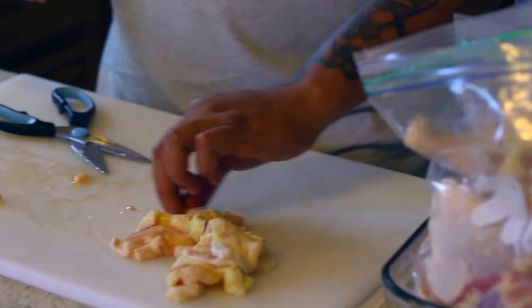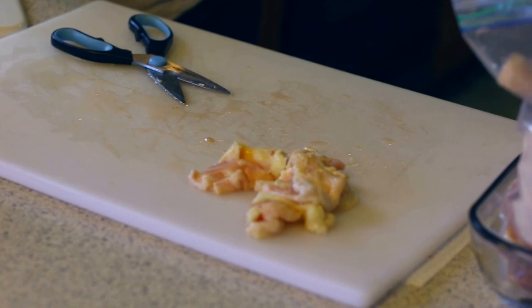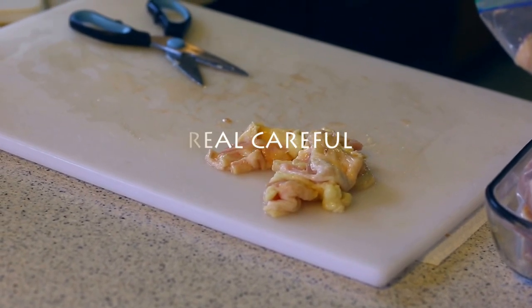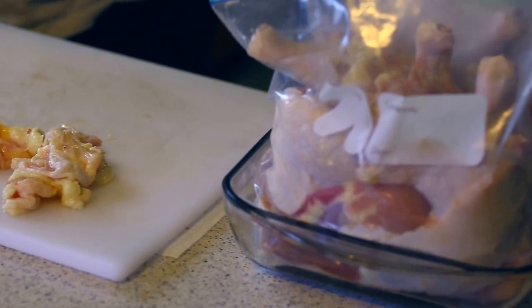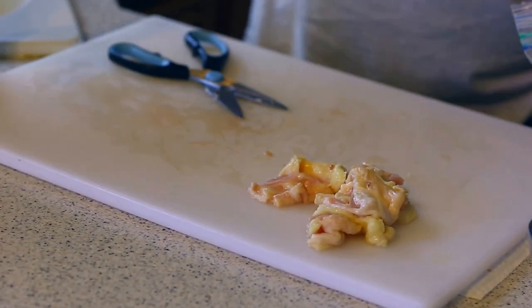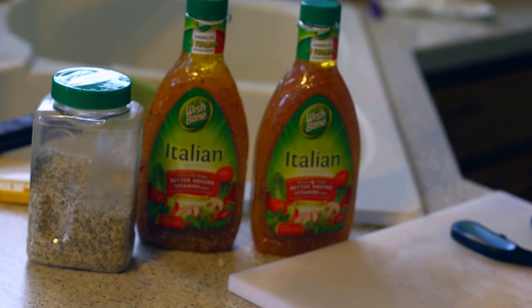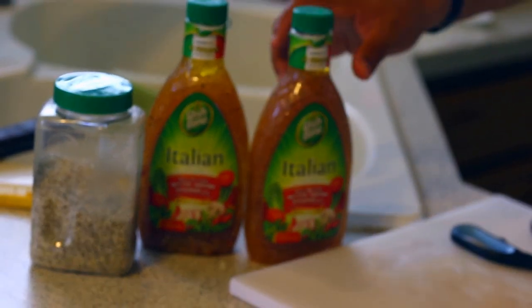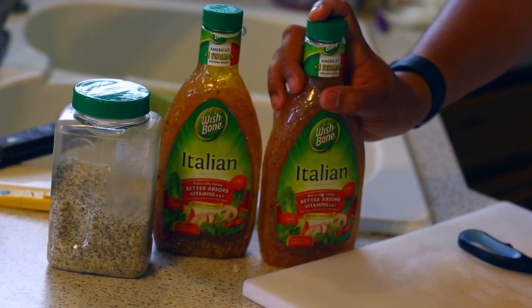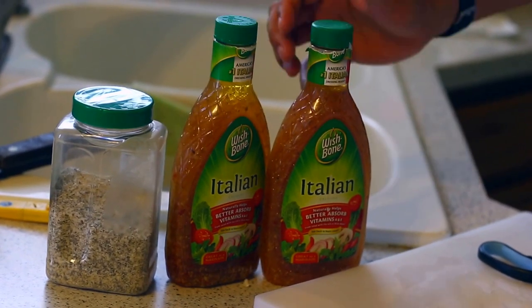I'm going to reach over here and wash my hands — just touched raw chicken, you've got to be careful. You can spread salmonella around the kitchen if you don't keep your hands washed. Now, what I have over here — I'm not the first guy to come up with this — but you can use simple marinades. A basic salt brine consists of sugar and salt, which is kosher salt, and some ice water. Or I've got some Italian dressing, and that's what we're going to use today.